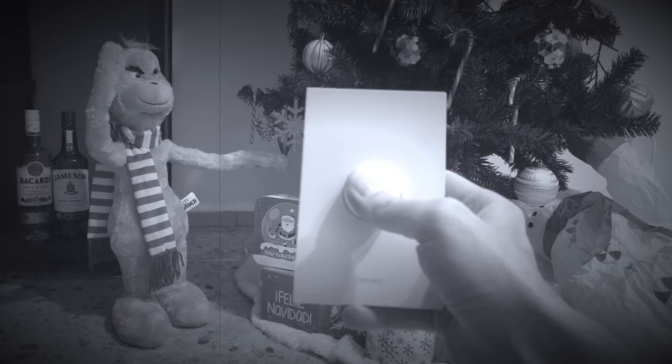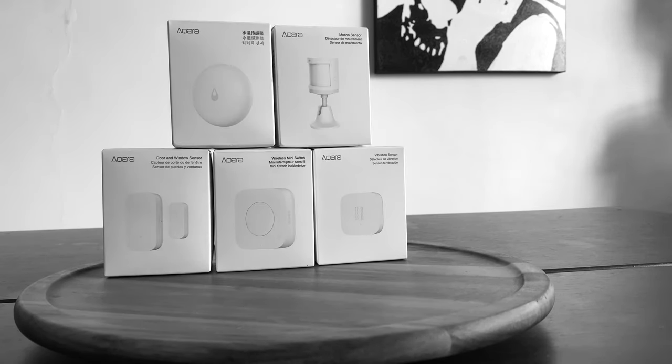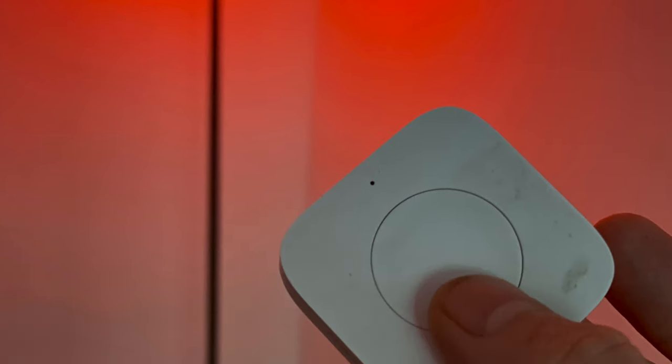Now, in the past, I've reviewed a couple of different HomeKit buttons from Hue, like their tap switch and also the smart button. But I thought since Aqara has been making such a big name for themselves recently in the HomeKit world that we've reviewed their Wireless Mini Switch. Now, if you're interested in picking up the Wireless Mini Switch, you'll find a link to it in the description box down below.